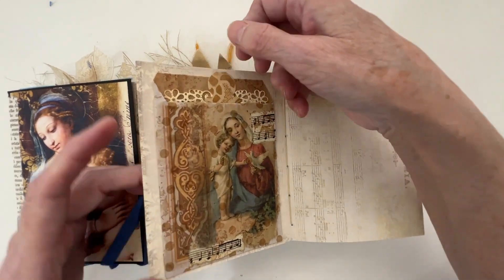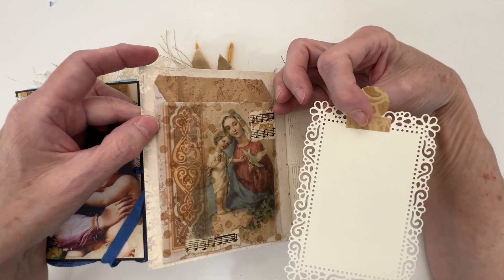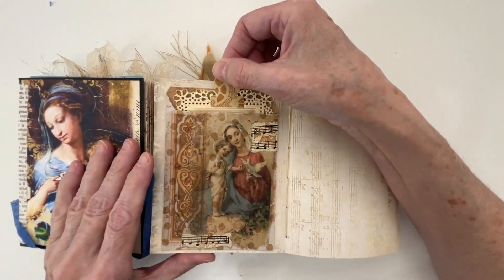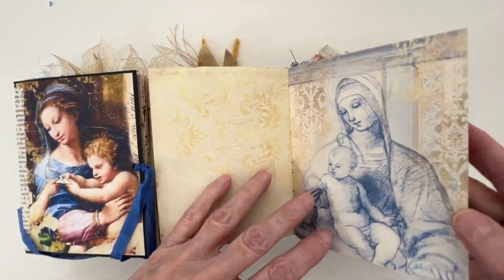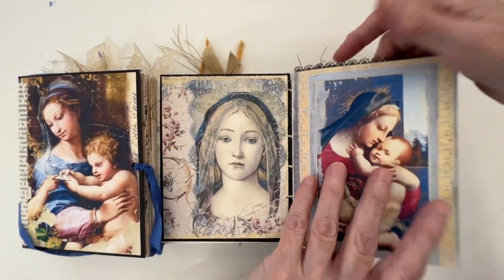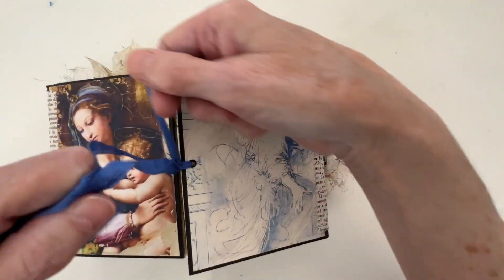You have a nice little pocket here. On almost every single page of my journals, I make sure that you've got a place to write — you can even write there. And so that is the end of the fourth small journal.